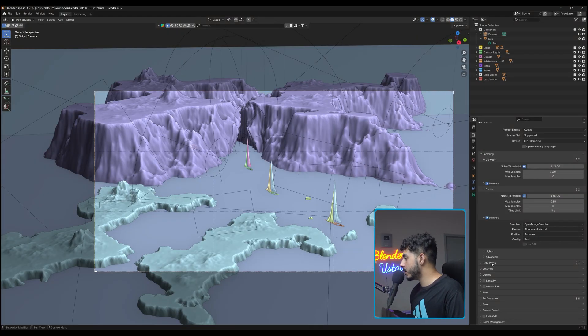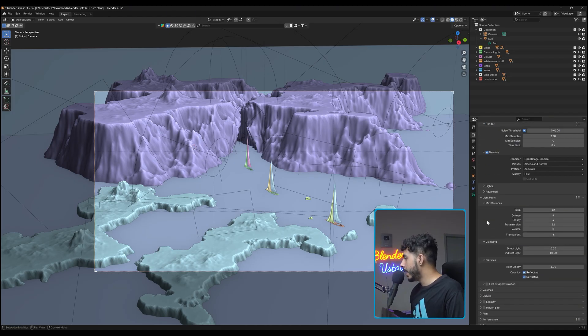The next tip is for scenes with a lot of light reflection — windows, glass, that kind of thing. Go to Light Path, and under Clamping, change the value from 10 down to about 2.5, 3, or 4. You can test different values per render to find what works for your scene, but for me 2.5 mostly works well. This setting can really help reduce render time significantly.